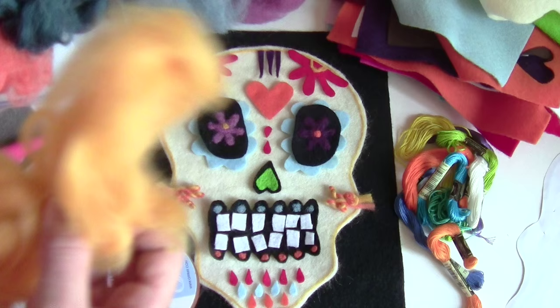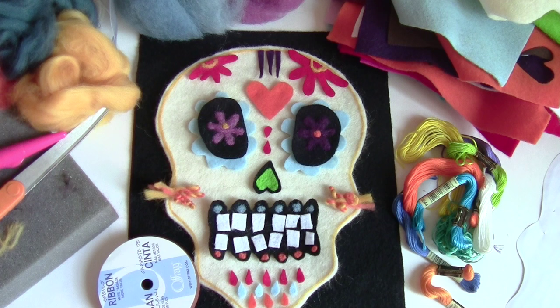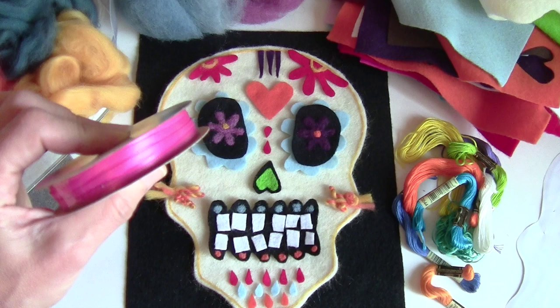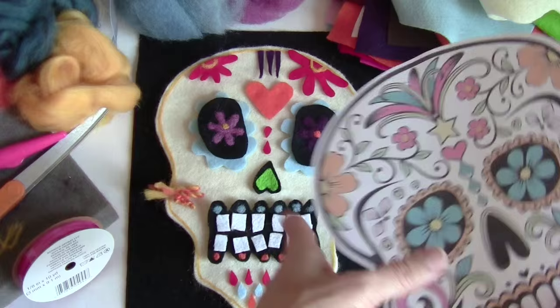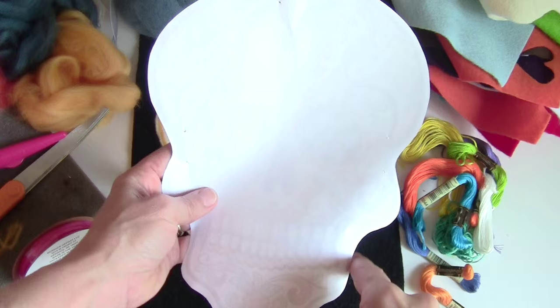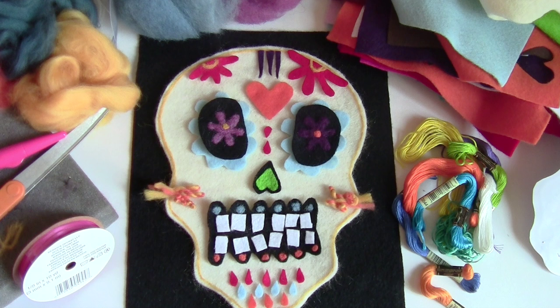I have scissors, felting needles, an embroidery needle, and bright colored embroidery floss. I have a foam pad and 1/8-inch bright pink ribbon to attach it to your head. When you cut out the skull, you need an outline - I printed one off the internet, pinned it to my felt, and cut around it. You can also have a needle tool if helpful, but you don't need it.